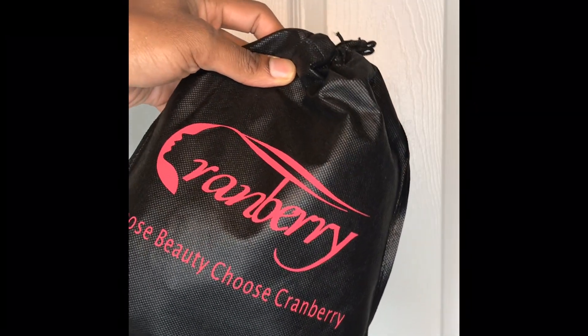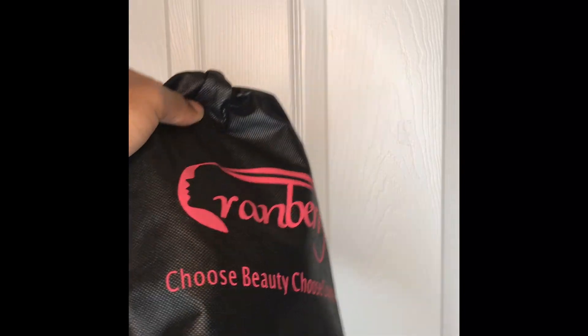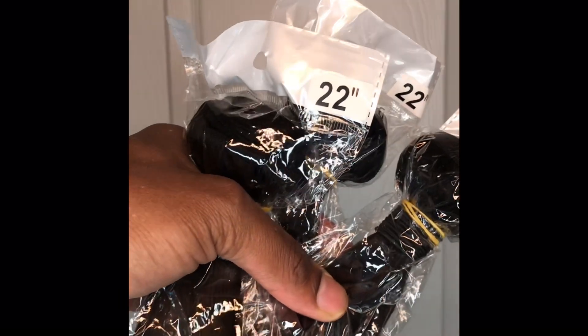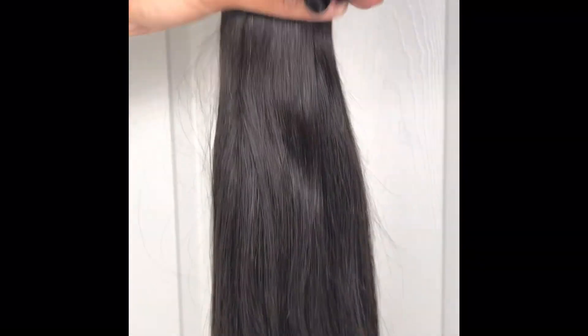Hey guys, we're back with another hair sponsor — shout out to Cranberry Hair for sending me this hair. I love this so much. They sent me three bundles of 22-inch and a 20-inch closure. This is Brazilian straight. Look at these bundles — they are everything. Look at the luster of that hair. These bundles will fold from root to tip, and this hair is extremely affordable.